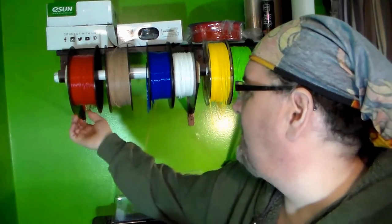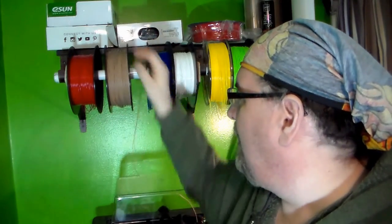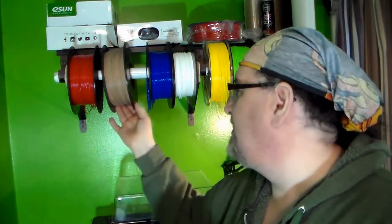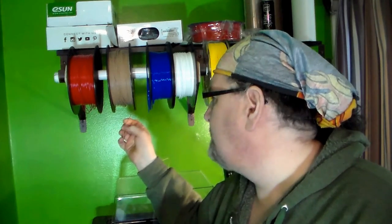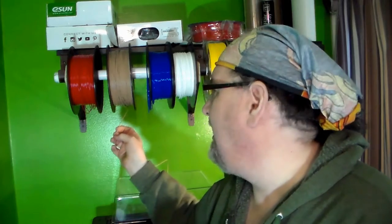Hatchbox makes filaments — the rolls of ABS or PLA plastic used in 3D printing. But they have a wood filament, which is impregnated with small wood particles, basically like what they put in MDF or some type of wood product. It's really cool because it allows you to make things like a wooden bowl like this.